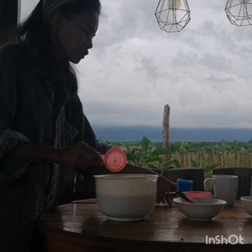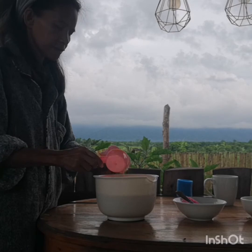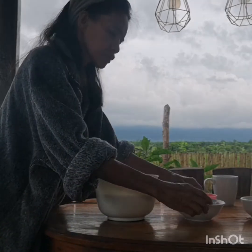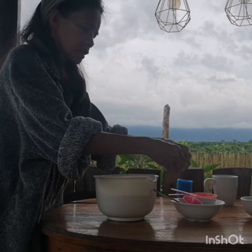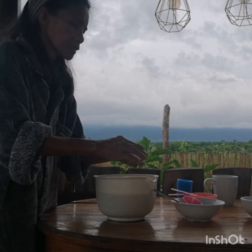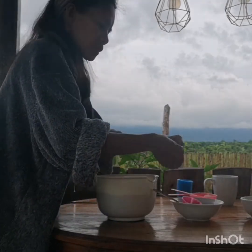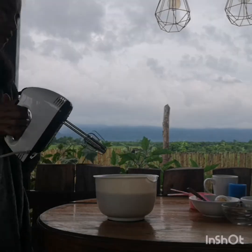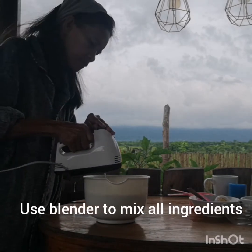At saka yung lalagay natin yung egg — dalawang egg ang ilalagay natin. Mix together lang po yan, lahat ng ingredients nandiyan na.